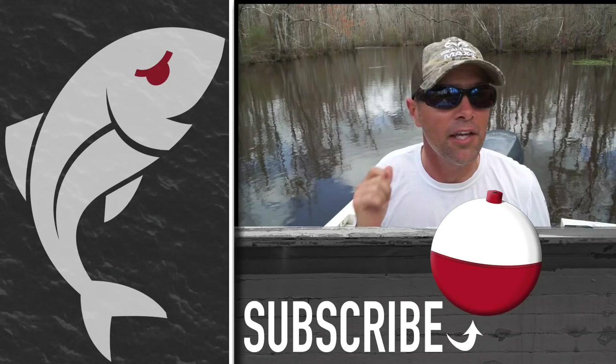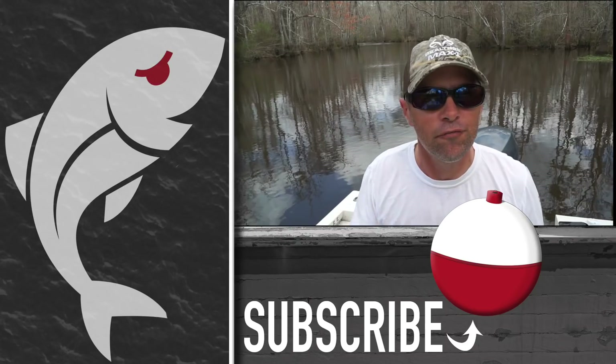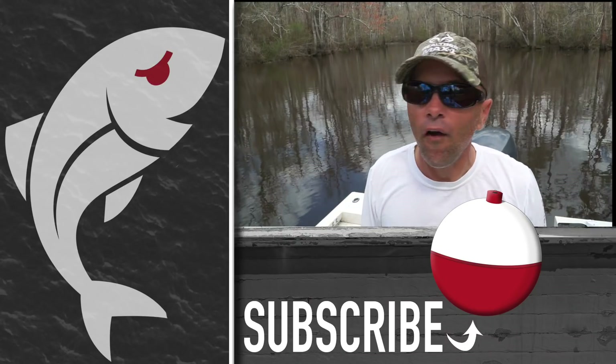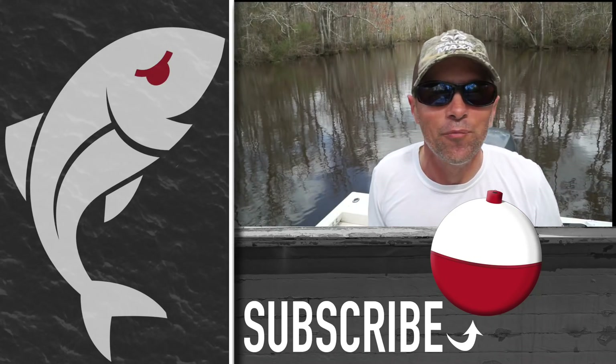Hopefully you enjoyed today's video. If you did, be sure to subscribe to Marshman Bass On on YouTube and give the video a thumbs up. Leave a comment below — what are your favorite baits to fish for bass during the spawn, and what's the biggest bass you've caught on that bait? Until next time, if we don't see you in the marsh, we will definitely see you right here on Marshman Bass On.